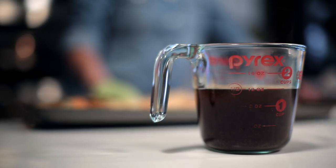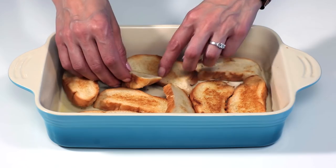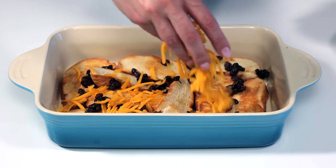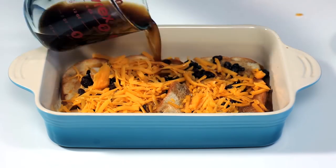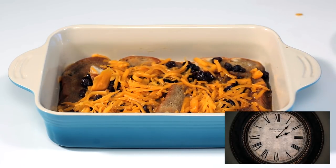Now let's build the capirotada. Layer one-third of the sliced bread, one-third of the raisins, and one-third of the cheese. Then pour the syrup evenly over all the ingredients. Wait 15 minutes and let the first layer soak, then layer again.